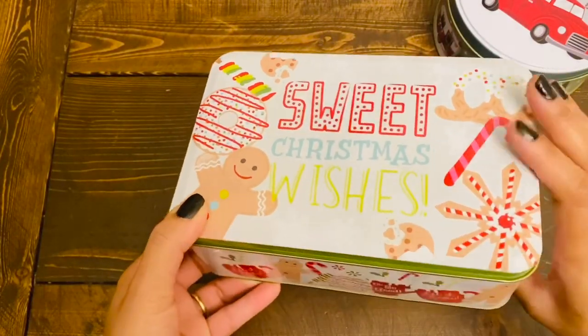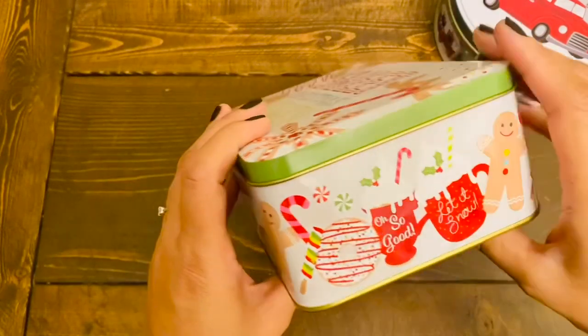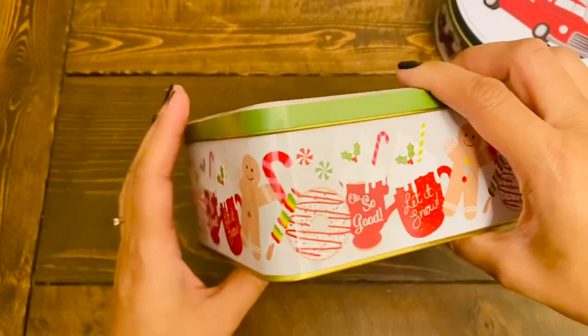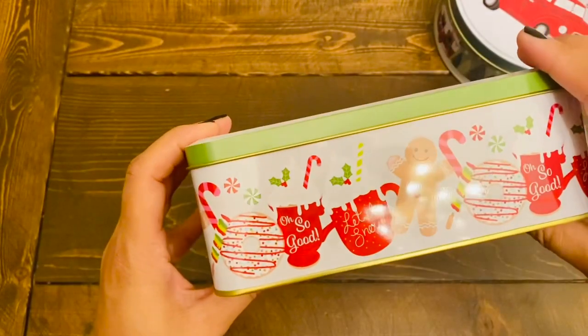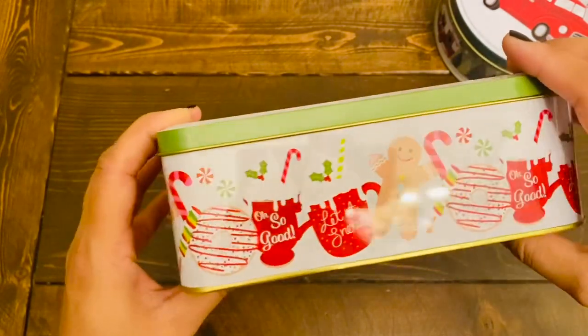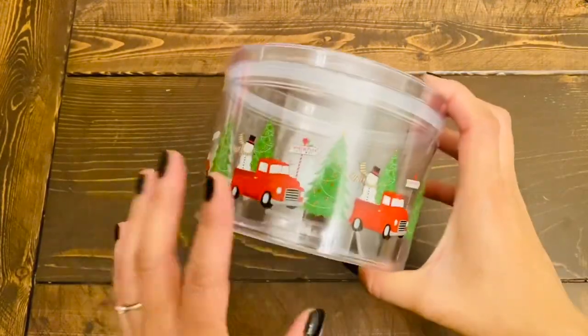The last Christmas tin container I got — look how pretty the print is, especially on the side. Dollar Tree has really paid a lot of attention to detail this year on most of their items. These tins were also available in two different sizes.